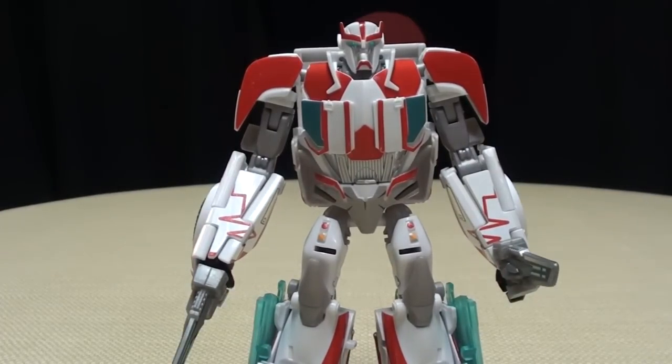I think that's pretty much all there is to say. There is the Reprolabels sticker set for Transformers Prime Robots in Disguise Deluxe Class Ratchet. This is Emgo saying: remember, you don't stop playing because you grow old — you grow old because you stop playing. Be geek. Be proud. Pew in your face.